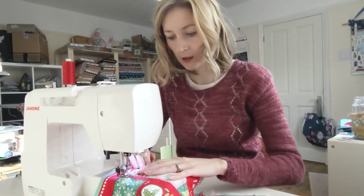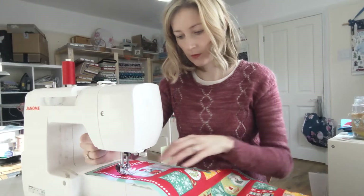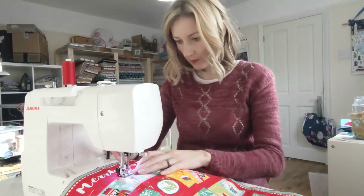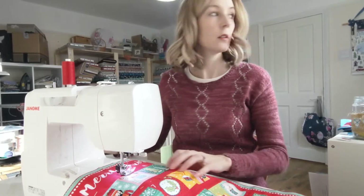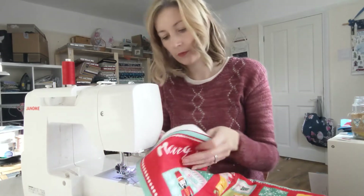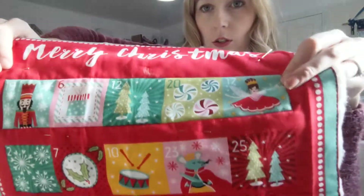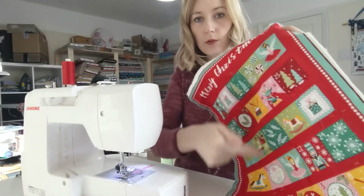Here we go. When I've got to the end I'm just going to do a backstitch. You can't overly see it at the moment, but it's going to make your calendar stronger — it's going to mean that the layers don't slip around — and I'm just going to repeat that with each row.